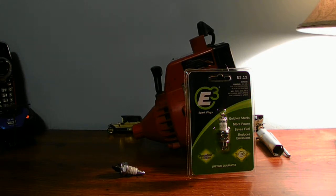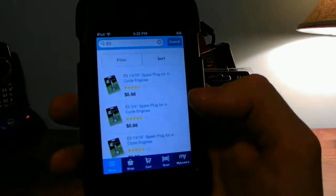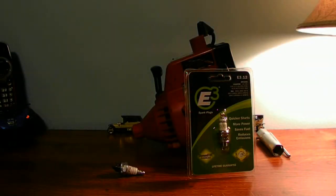All you need to type is E3 and there are the spark plugs. It depends on the type of spark plug you're using for your machines. Don't get the wrong spark plug — pick out the right one for your machine. Each spark plug is a little different, and that's normal, because each E3 spark plug model is not the same.